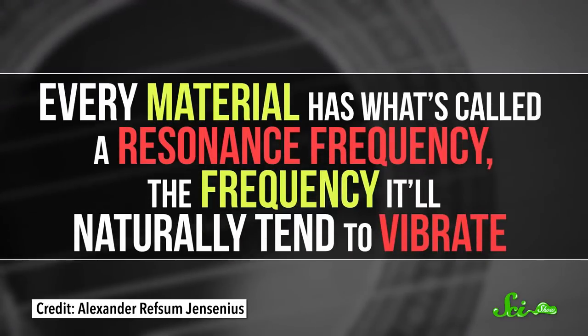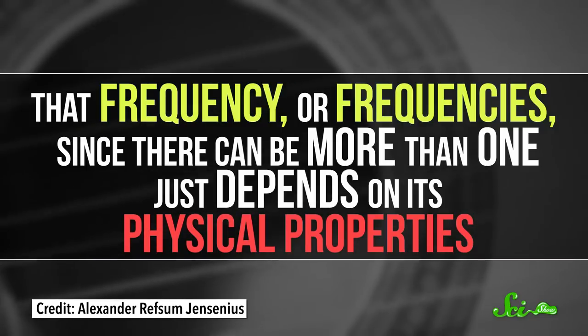Sound is just vibrations, and it can break glass by making it vibrate so hard that it shatters. Every material has what's called a resonance frequency — the frequency at which it'll naturally tend to vibrate. That frequency, or frequencies, since there can be more than one, just depends on its physical properties.